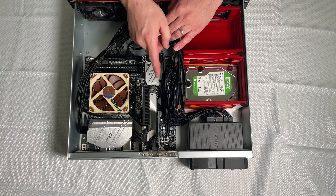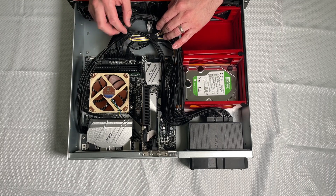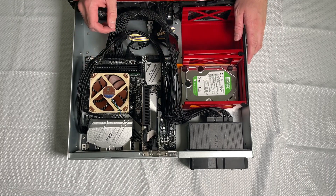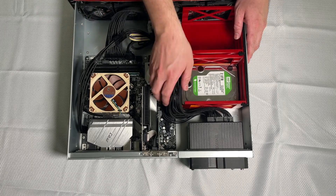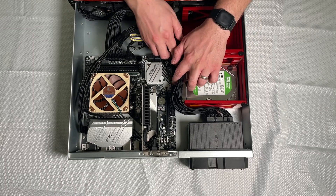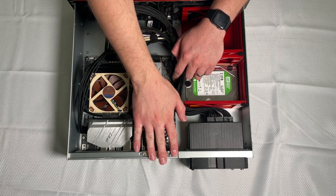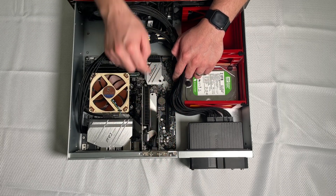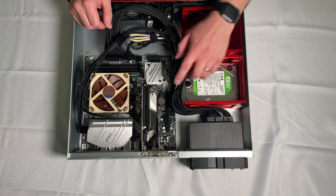I do have an SK Hynix cache SSD in here right now — 500 gigabytes — which should be more than enough for most things I'm currently doing. But if I need to upgrade in the future, the opportunity is there. I plan on putting a 10 gigabit card in here, which is why I wanted to go with the MATX form factor — small, but with three PCIe slots. I've also got an extra SATA controller in here so I can plug in extra hard drives if I need to, and then obviously my graphics card.